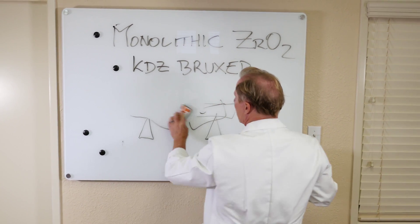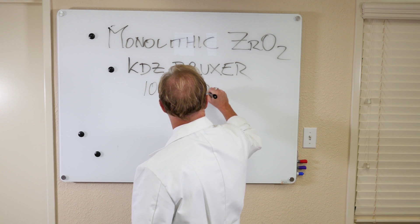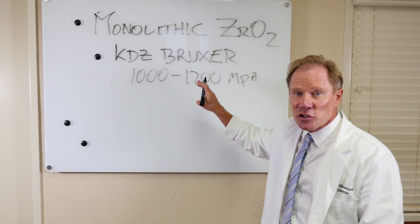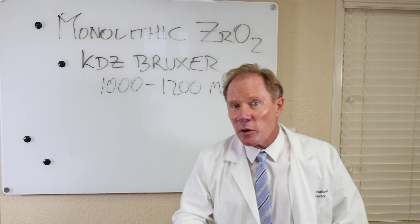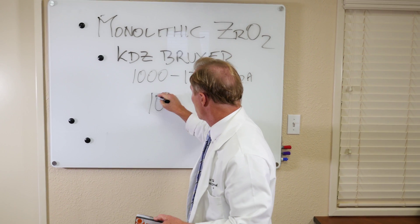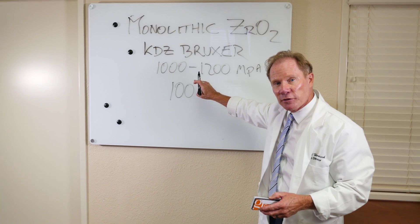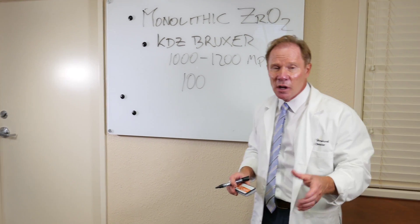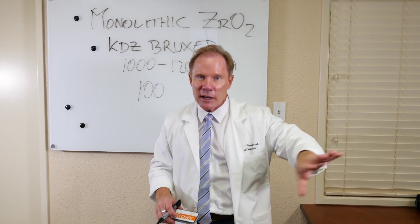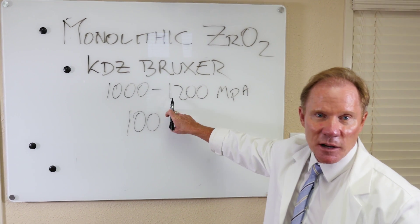The flexural strength of our KDZ Bruxer is about 1,000 to 1,200 megapascals. To give you a relationship, the ceramic we put on every PFM has a flexural strength of only 100. So you can see that our KDZ Bruxer — relating flexural strength to potential durability — is ten times stronger than a PFM.